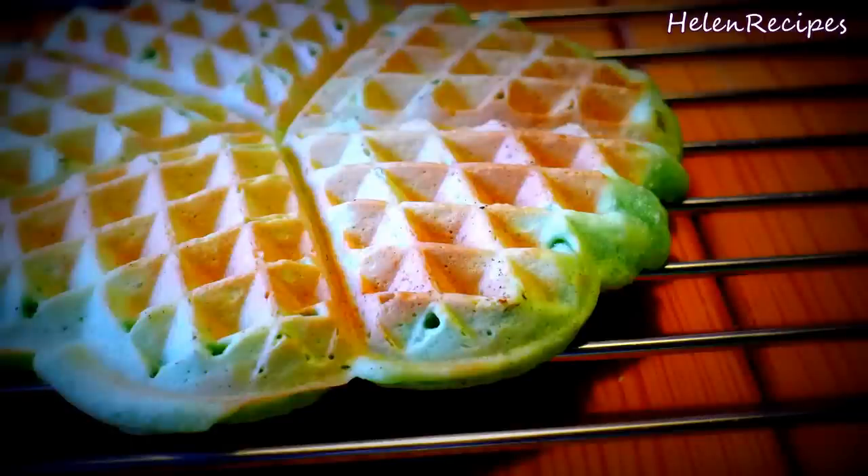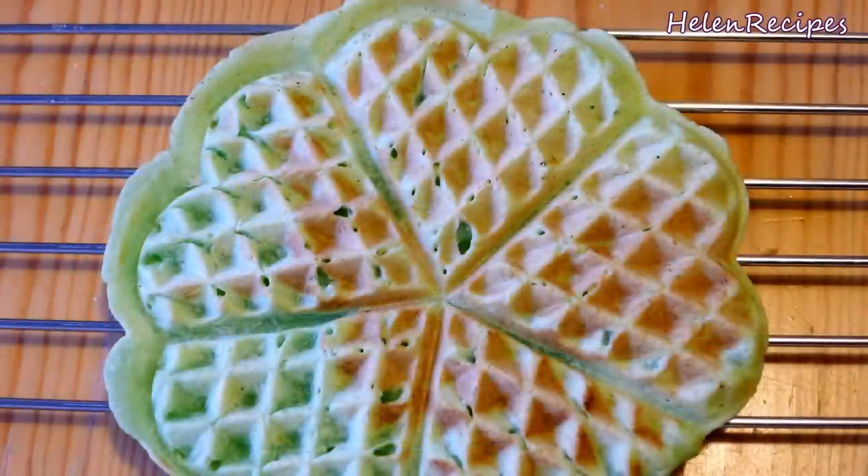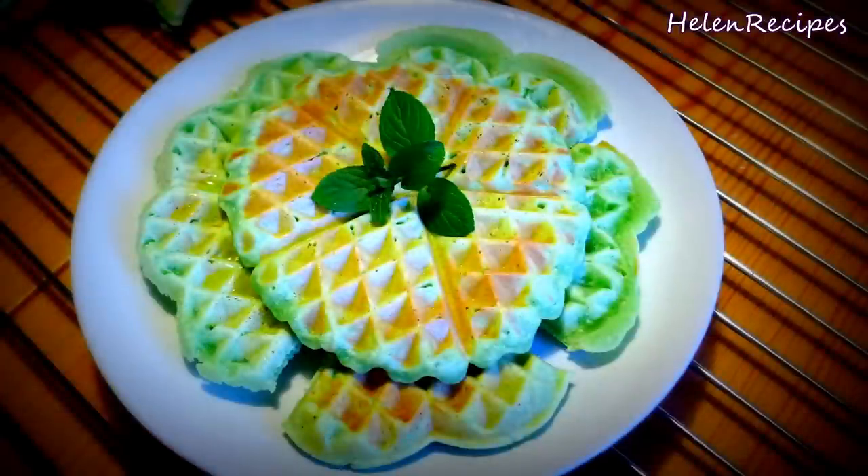Hi everyone! Today's recipe is very quick and simple. We are making coconut pandan waffles. It has a nice golden brown and green color and great flavor of coconut and pandan, which I'm sure you will fall in love with at the first try. So let's begin!